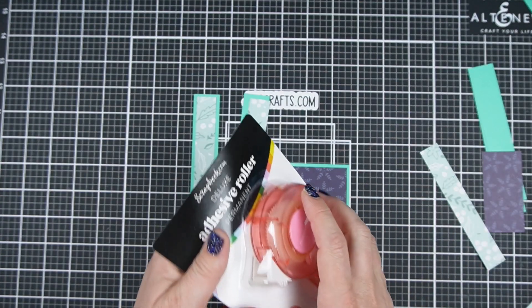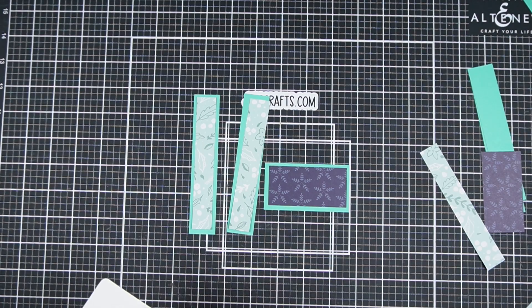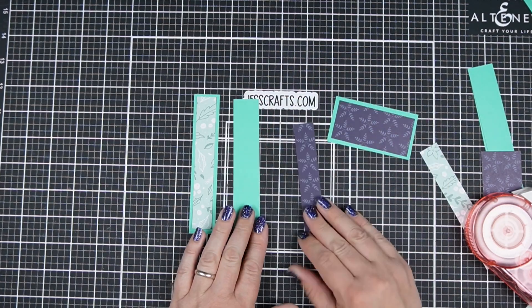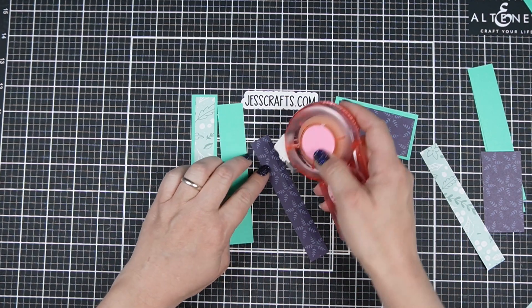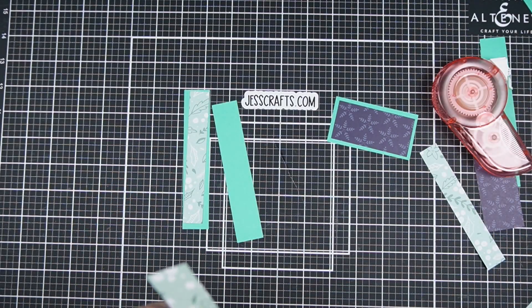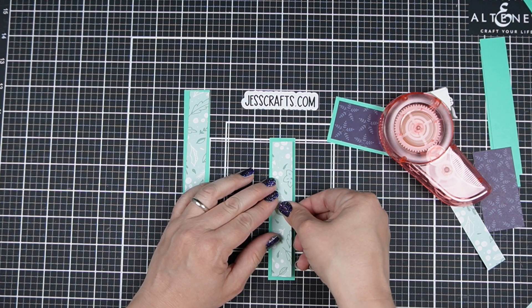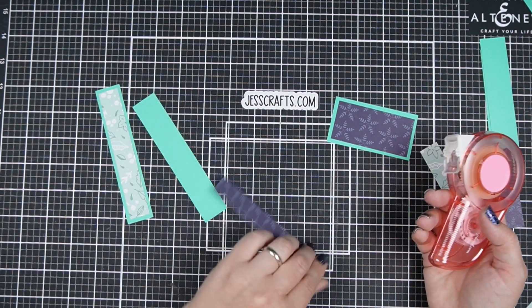I'm going to try the Scrapbook.com Deluxe Adhesive Roller today because if you decide to go get this patterned paper deal — 7 pads for $29.99 — you can get this for free along with another freebie, which is an ephemera pack. I figured I'd try this out since it's the freebie so you guys can see. I need to be more careful because I kind of lined it up wrong there — I'm probably just so used to my ATG. You've got to pay attention to where the tape is; my tape kind of slid all the way to the side. I always find there's a new learning curve every time you get a different adhesive roller. But Scrapbook.com has had their adhesive rollers as freebies a couple of times, and it's really nice to get your adhesive for free when you're already placing an order because we go through this stuff like crazy.